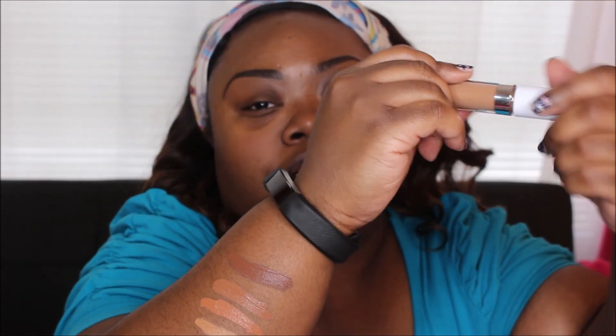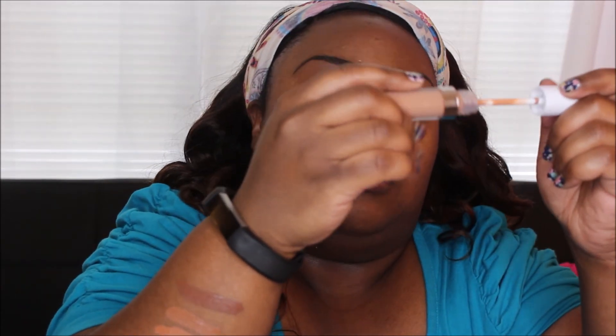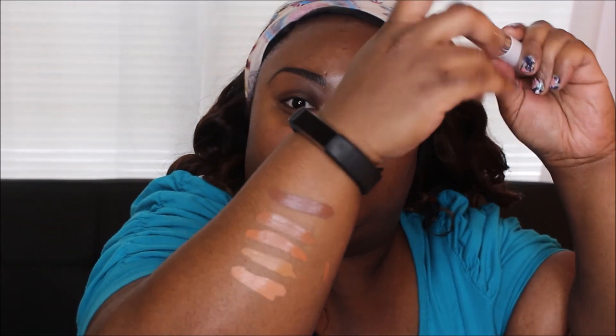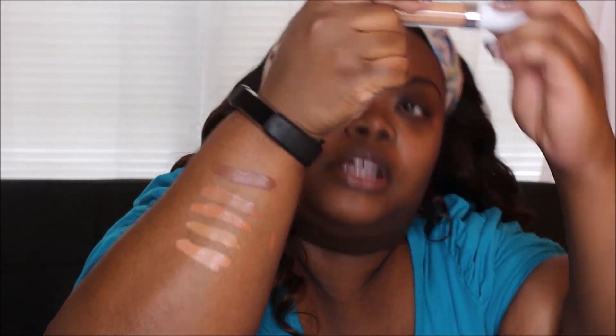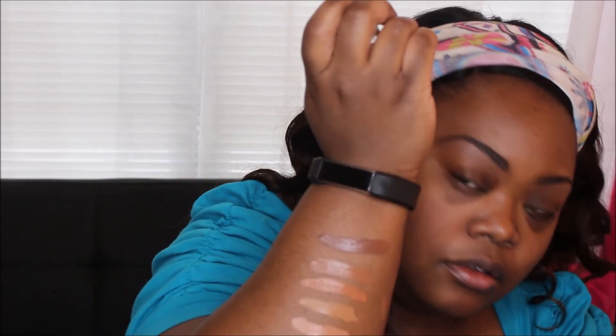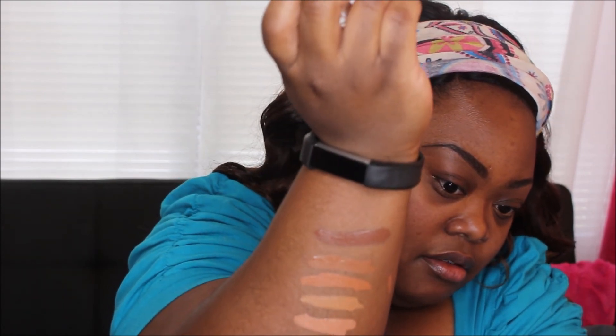The next one in line is Deep Golden 60 — I have been loving this one for highlighting. Then Deep Tan 55, and if I want my highlighter to look a little brighter, Deep Tan looks really gorgeous paired with it. The last one I just got today and haven't swatched yet is Tan 50 — it's even lighter, but honestly these lighter ones are going to make great highlight colors when blended out.